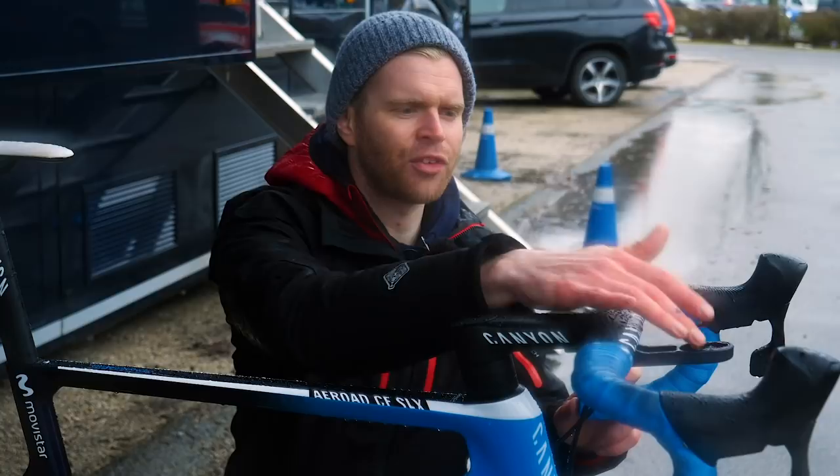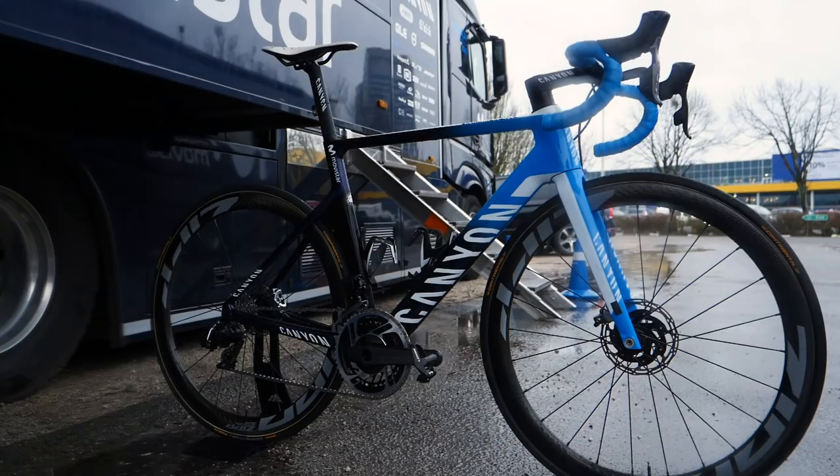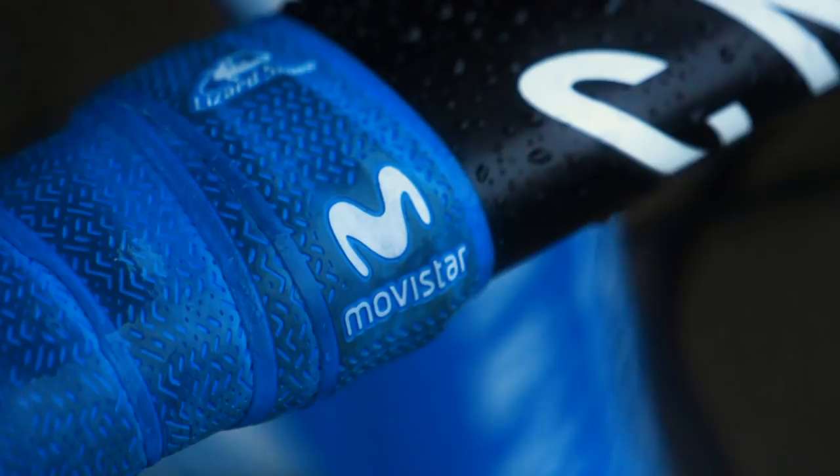You've got the nice integrated mount at the front for his Garmin, and they've also got this brilliant Lizard Skins bar tape, which is the perfect color - it must have been done custom for them to perfectly match the Movistar blue. I just love the finishing tape on this Lizard Skins bar tape. It's so neat and tidy, and it's got these really cool little white Movistar logos on it.